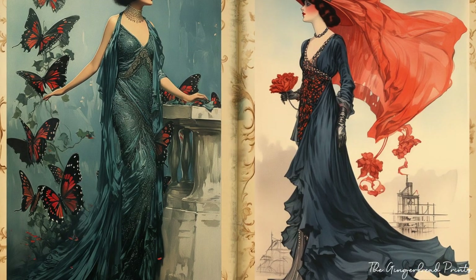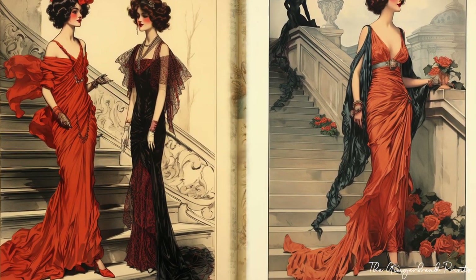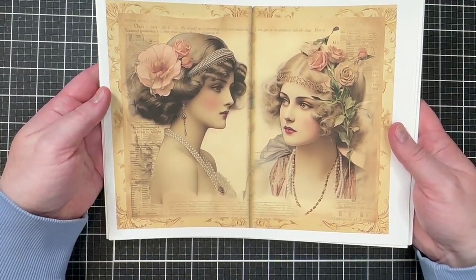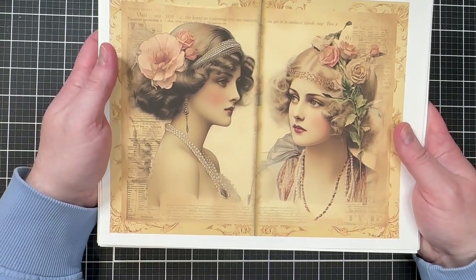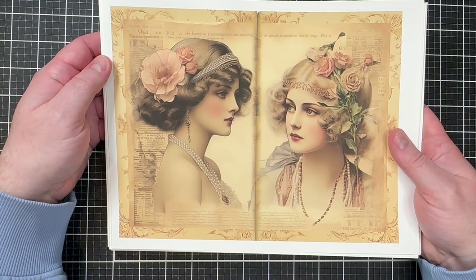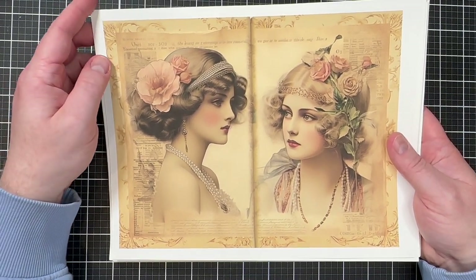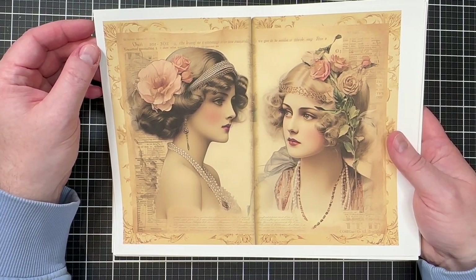Immerse yourself in the timeless allure of vintage fashion. Are you ready? Now let's watch Walter's tutorial. Hi, this is Walter from Zimstones by Walter, and I'm coming to you today on behalf of the design team for the Gingerbread Prints.